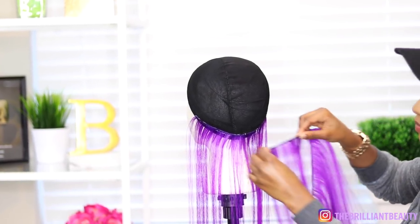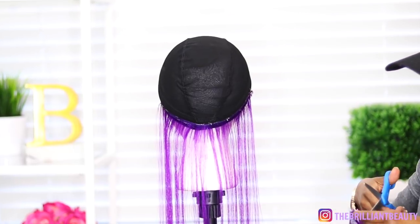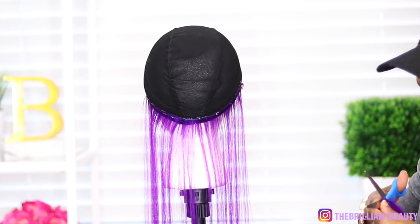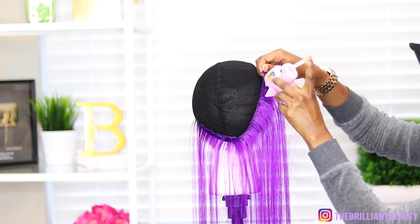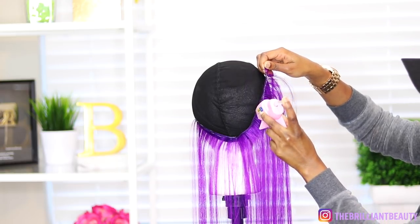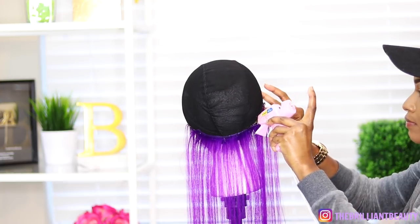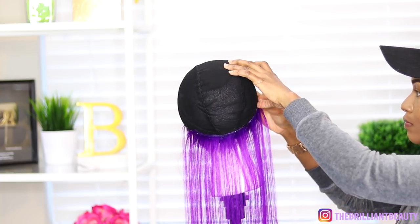So let's get started on our wig. I found that the easiest way to make these wigs is to measure as you go, cut the hair, and glue it down with your hot glue gun. Since the glue tends to dry very quickly, I do as much as I can manage. If it's going to take a lot of time to glue the whole piece, I just do as much as I can, lay it really quickly, and then glue the rest.